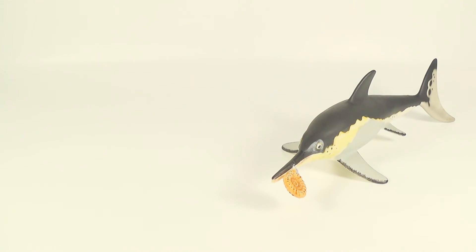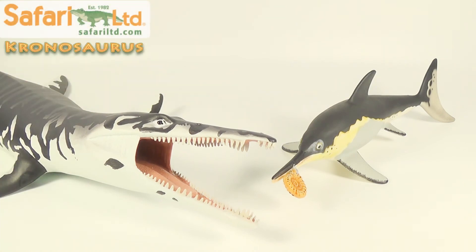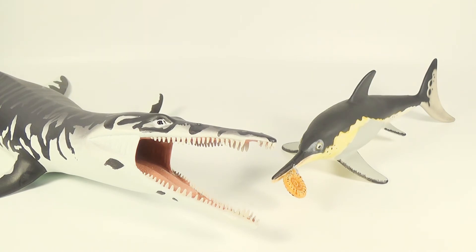And finally for comparison, here is the Carnegie ichthyosaurus next to the 2017 Safari Limited Chronosaurus. If you want to see the review for this figure, link will be down below in the description. These two marine reptile figures scale up to each other quite nicely, and I think they look great on display with each other. So make sure you guys go check out Safari Limited's new Chronosaurus — it's an awesome figure of the pliosaurid.